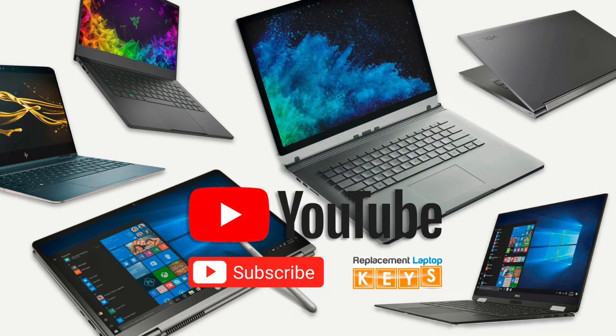Please give us a thumbs up if you thought the video was helpful, or comment below on what you'd like to see more videos of. If you need to purchase a replacement key, please visit ReplacementLaptopKeys.com or click on the link below. Thanks for watching.